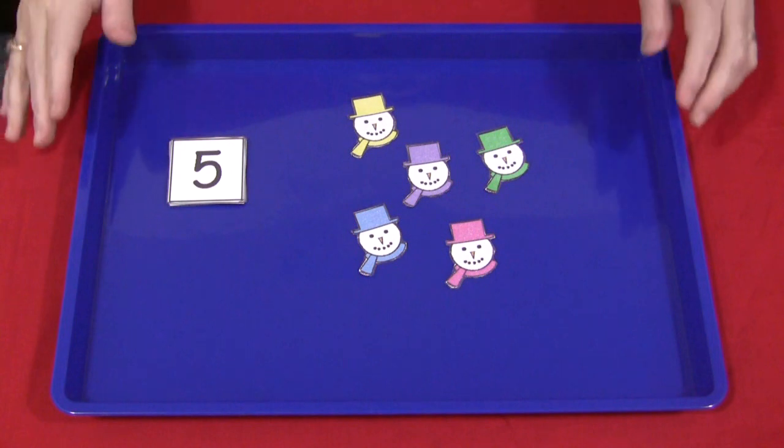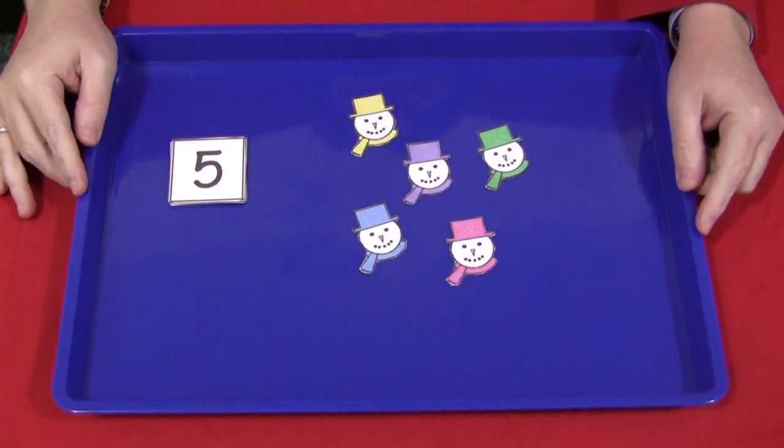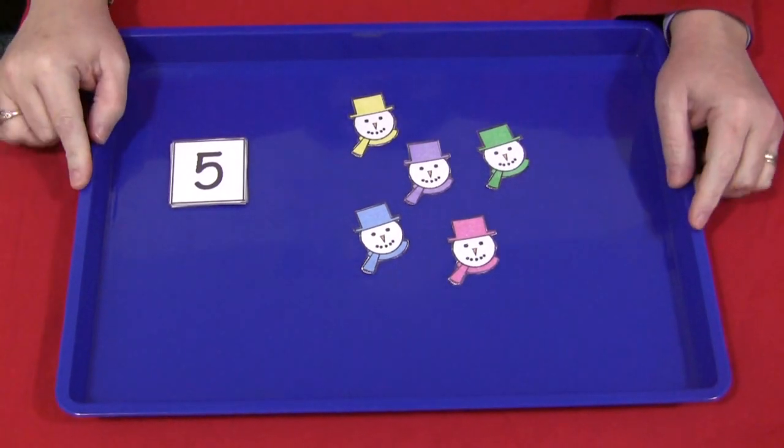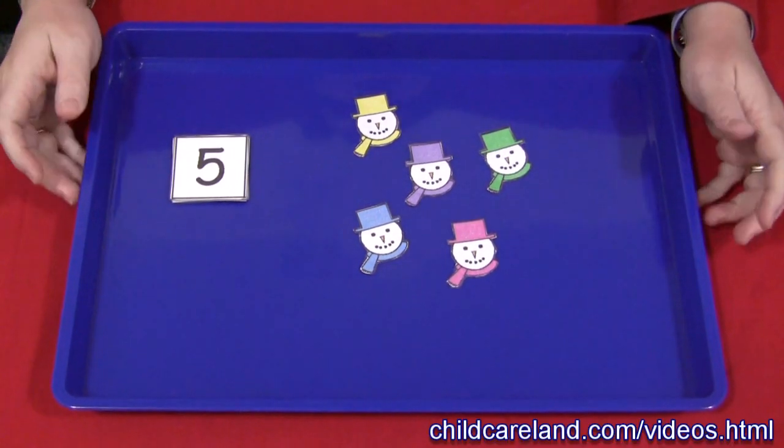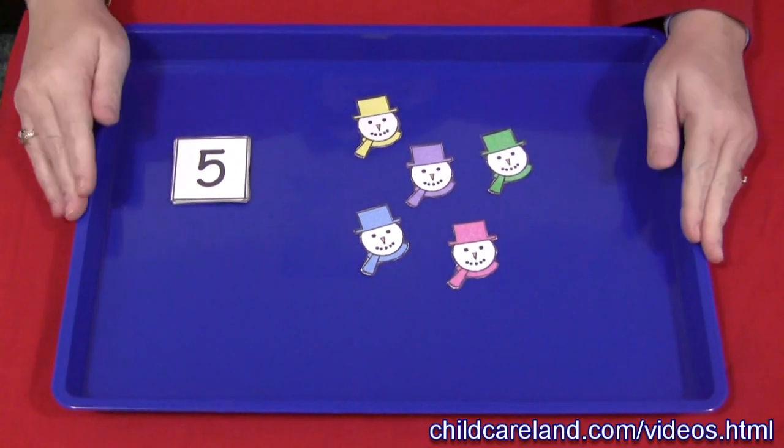Hi, I'm Shelley Labette with ChildcareLand.com and today I want to share with you a snowman math tray. We use trays a lot in our early learning environment. There's a lot you can do with these trays and I'll be showing you some other ideas in upcoming videos.